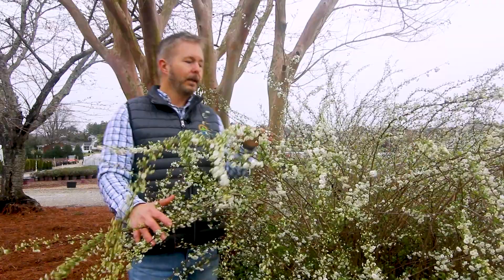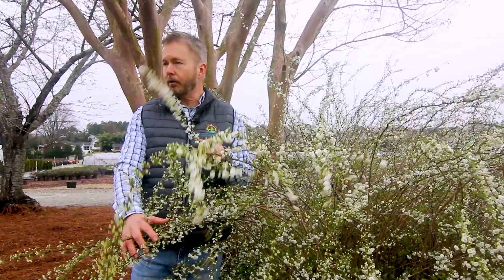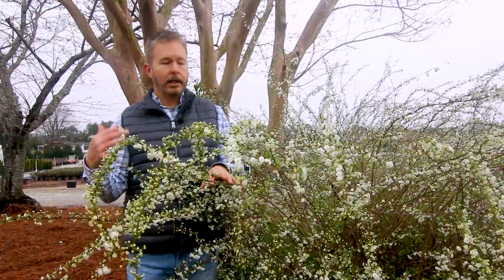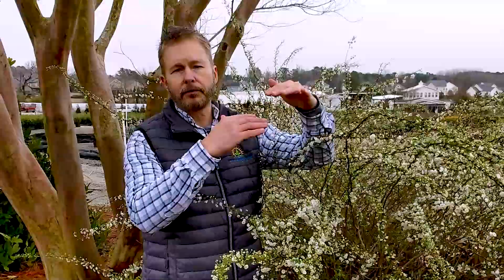Give it some room though — like I said, five to nine feet tall if you're going to let it grow out. And if you don't want to let it grow out, you can prune these back. We don't want you to prune them back, but you can. If you're going to prune it back, wait till all these flowers finish, then go in with your hand snips and take her down.